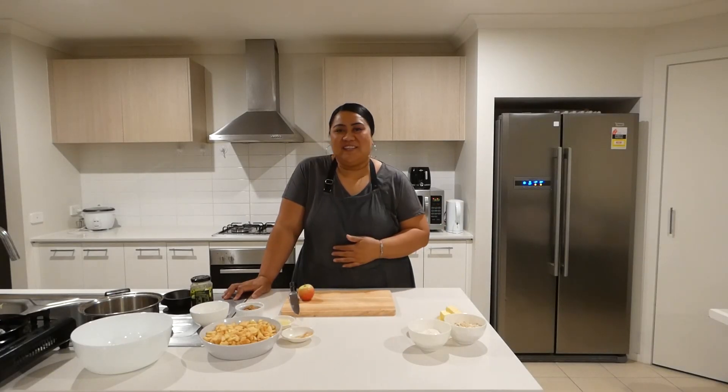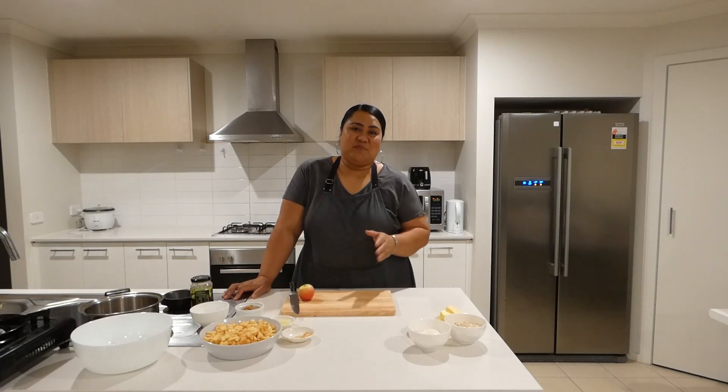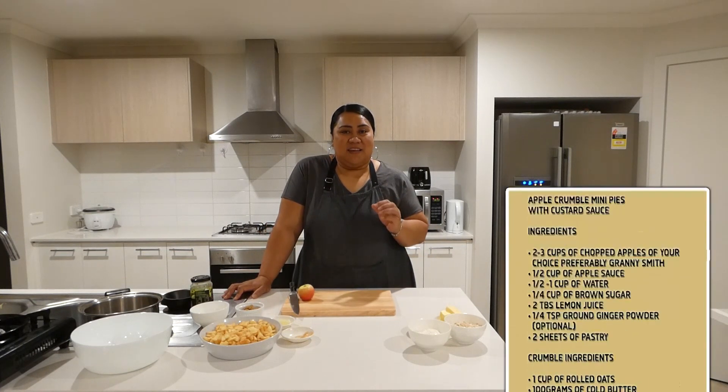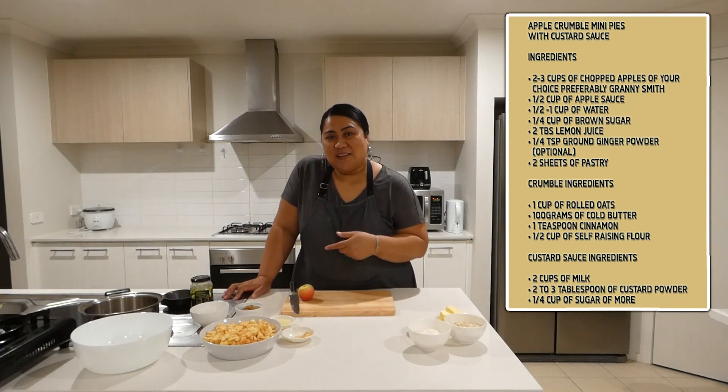Welcome back families and friends to my kitchen, Meals with Mills. In this episode I'll be making custard crumble pies with custard sauce and ice cream. Let's start baking.